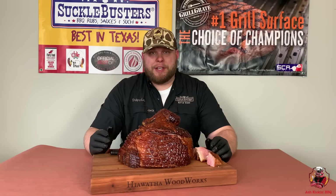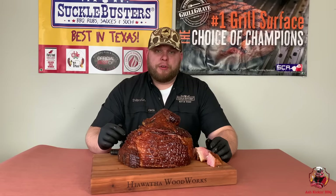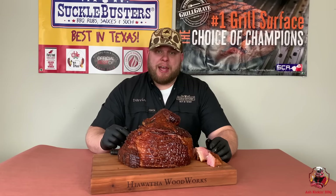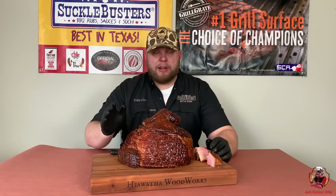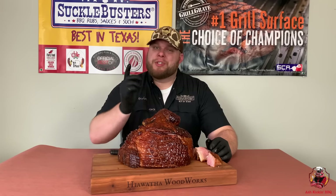I'm pretty proud of myself today because like I said, I do not like ham — and this is wonderful. You guys should give this a try. I guarantee everyone's gonna love it. I hope you enjoyed this video. If you did, be sure to like, subscribe, and ring that bell. Stay safe and we'll see you next time.